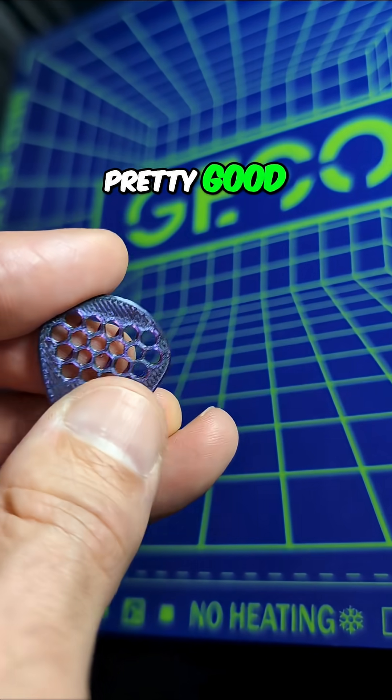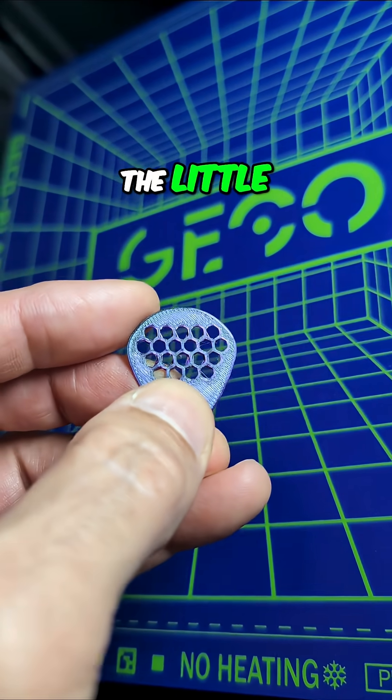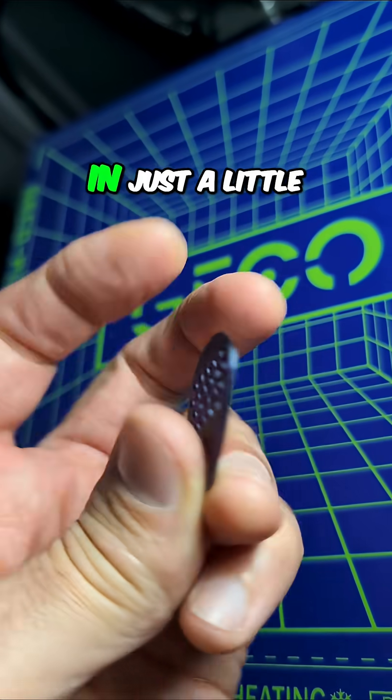The top layer looks pretty good, but you get a lot of stringing on the little honeycomb pattern if your temperature is not perfect. I think I've got to dial this one in just a little bit.